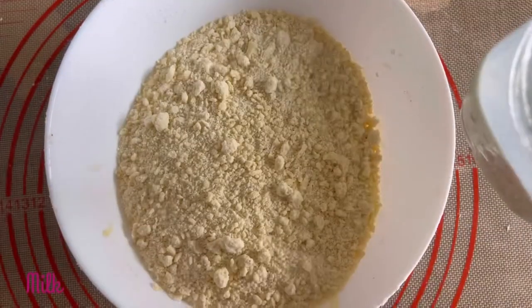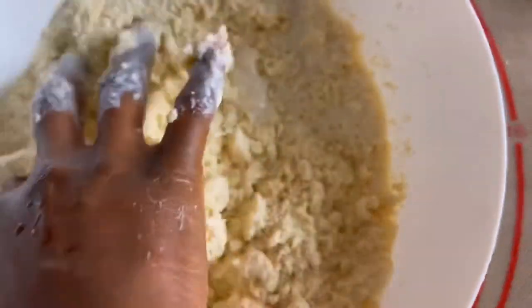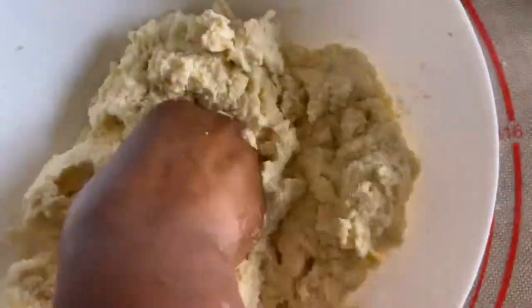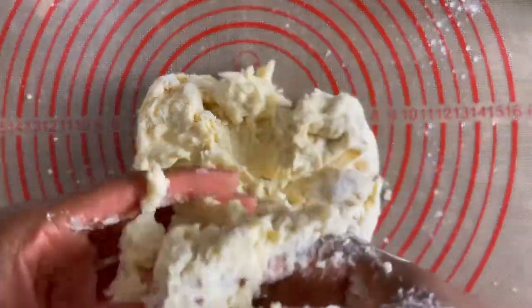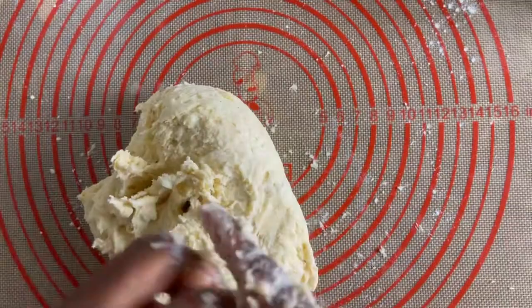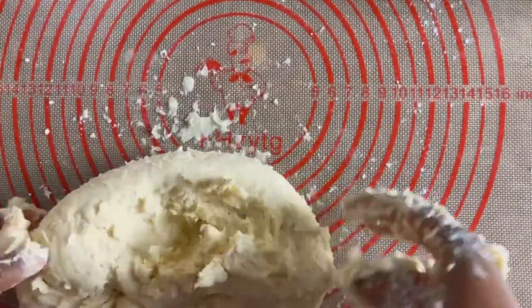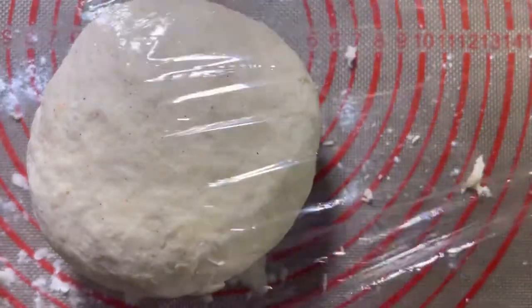After the butter is well incorporated, it's time to add my milk. Then I'm going to continue to mix on a surface where it's much easier to work. Remember to not stress the dough, but just mix it gently. After mixing, we are going to obtain this smooth dough, which I'm going to place in the fridge for 30 minutes.